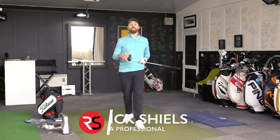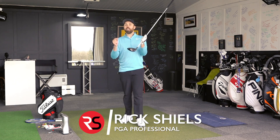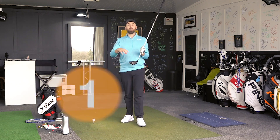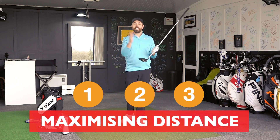Hi guys, it's Rick Shields down here at Quest Golf Academy. As I mentioned, we want to maximize this bad boy. We want to hit the driver as far as we are capable of doing so, and in this video we're going to talk about three stages to make sure we are maximizing our distance.